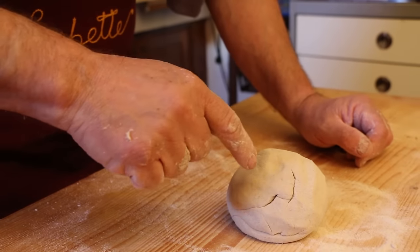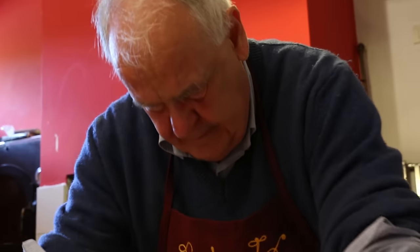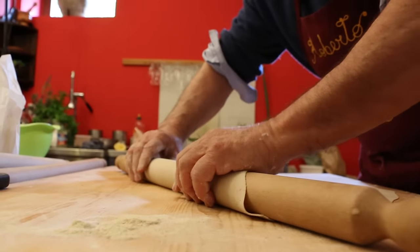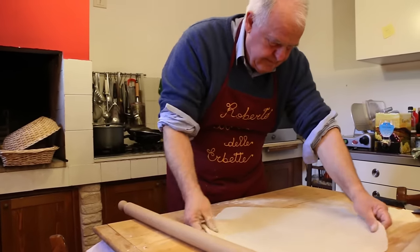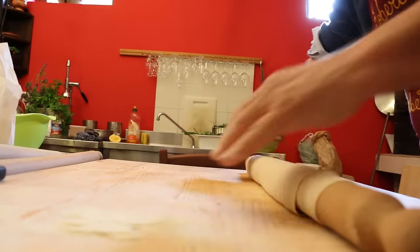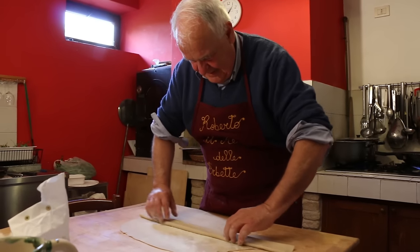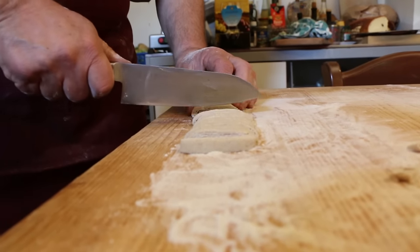Traditionally farmers sold their eggs if they could, so this pasta uses only warm water and salt. Roberto rolls the sfoglia, or pasta sheet, slightly thicker than for normal tagliatelle. He leaves them to dry for a few minutes, then rolls the sfoglia and cuts it into one centimeter ribbons.